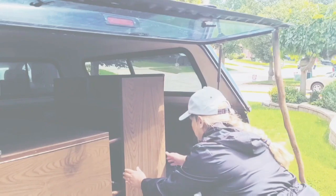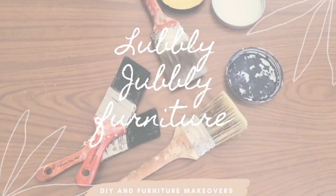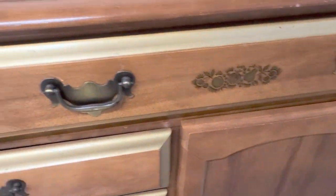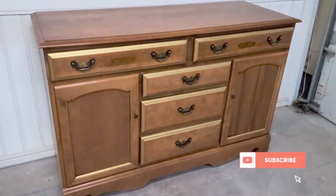Welcome back to my channel, and if you're new here, welcome! I am Meg, and today I'm going to show you how to add textured wallpaper to a dresser. Here is the piece I'm going to be working on, and I'm adding four looks of texture.